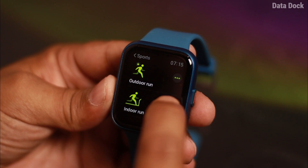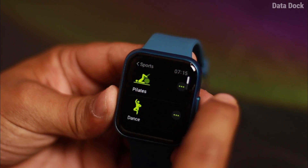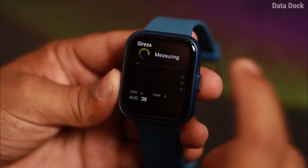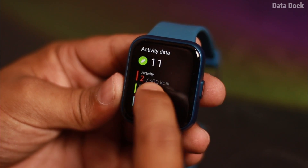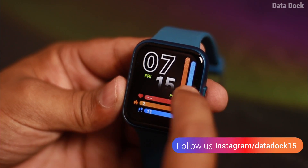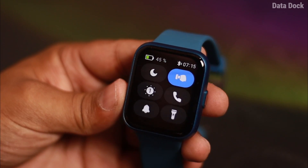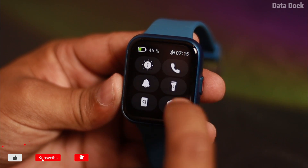Aside from this, there is a workout mode and you can see a lot of workout modes that you can use. There is stress and heart rate monitoring. You can check out the daily activities, and you can also see the notification panel here.